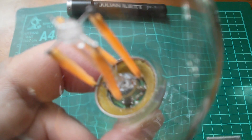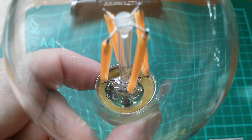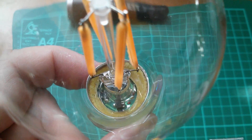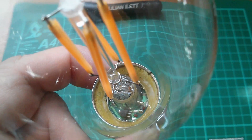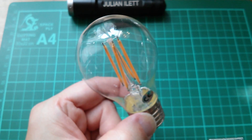Down in the bottom there is actually a green PCB with some sort of surface mount device on it, and a few other bits and pieces. So I think it's time to power this thing up.